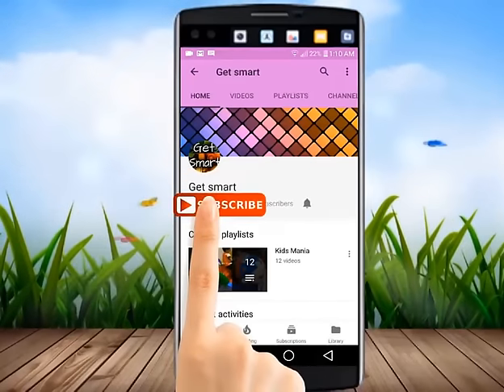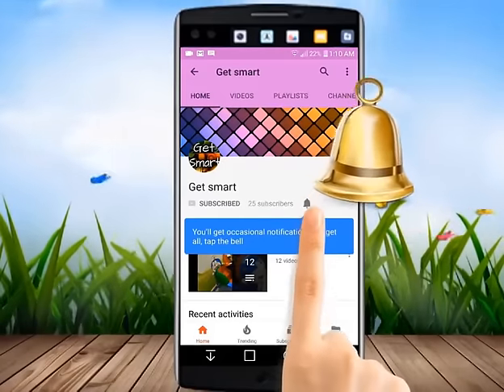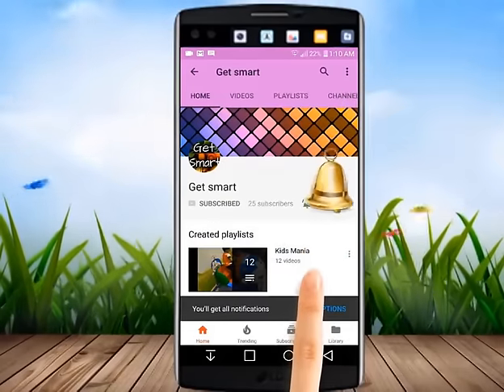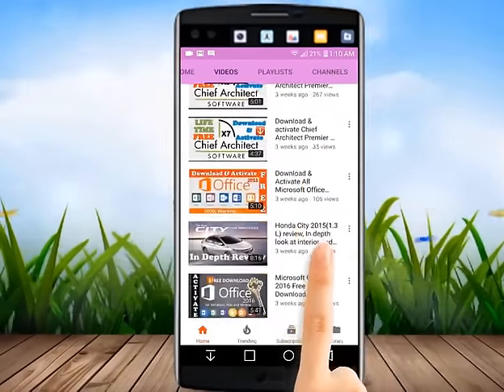Subscribe to get smart and to watch the latest videos first. Hit the bell icon and you will be notified about new video updates instantly.